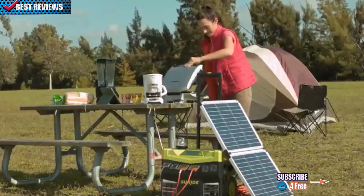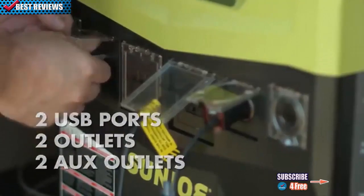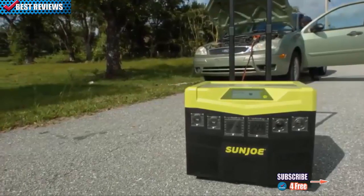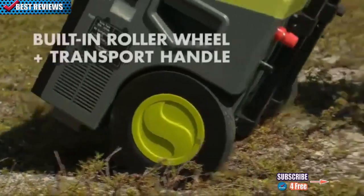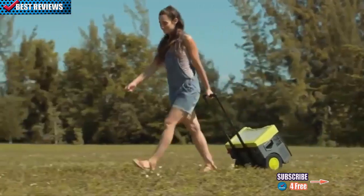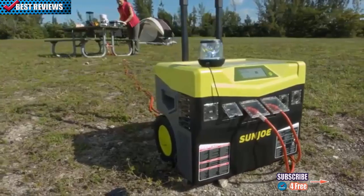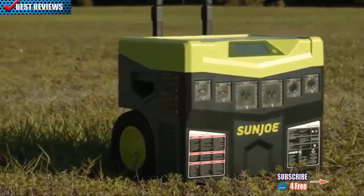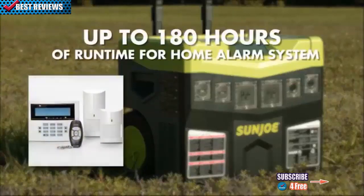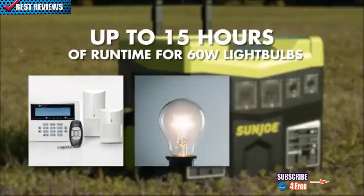Plug in your computer, power up your phone, internet modem, TV, lamp, microwave, and other small household appliances into the two USB ports, two outlets, or two auxiliary cigarette lighter outlets. Jumpstart your car, power your tools, household appliances, lights, and more. The built-in large roller wheels and transport handle keep you rolling wherever portable power is needed most. With continuous output of 1,440 watts, Sun Joe provides the power you can count on — with up to 180 hours of runtime for a home alarm system.